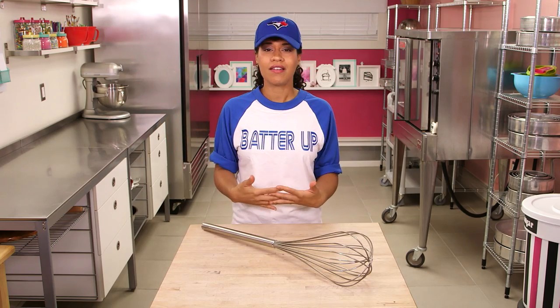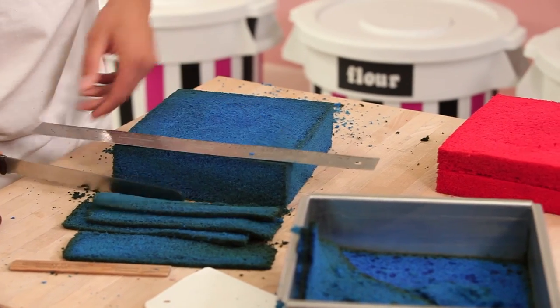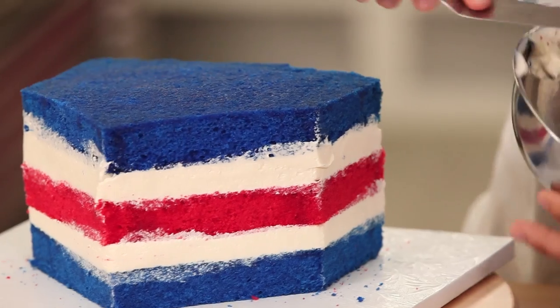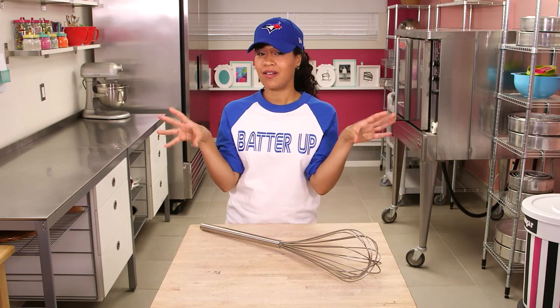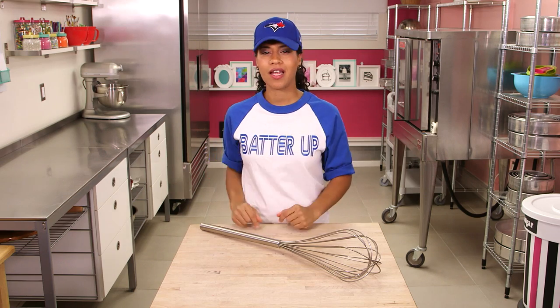I'll save you some cake. You did good. I'm making a big baseball-inspired cake filled with beer nuts, popcorn, pretzels, and candy, plus a special cake topper — if you wait till the end.